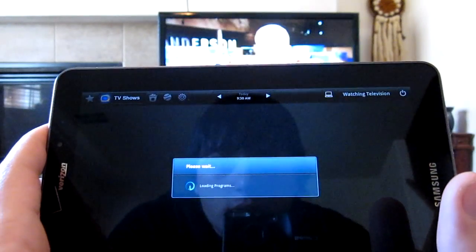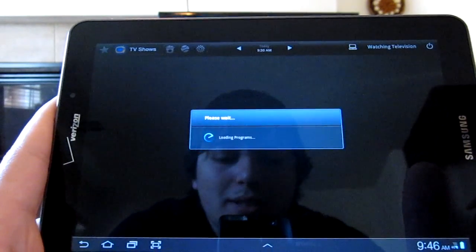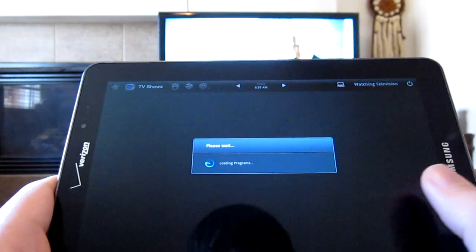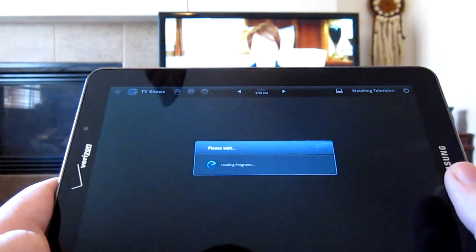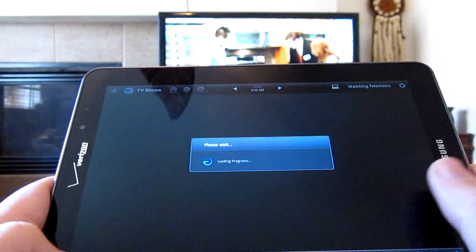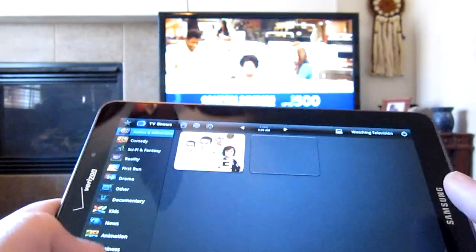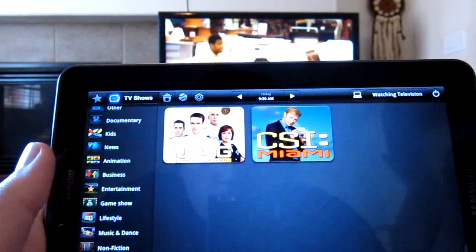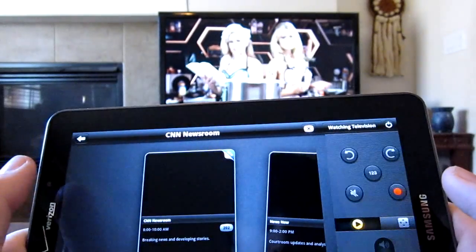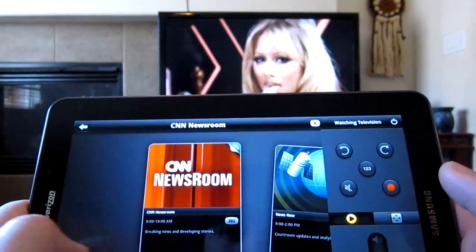So now go ahead and go into watching TV here. That's loading programs — it shouldn't take that long. Okay, we finally got something showing up. Basically it gives you a list of all the things that are on TV right now. So let's say I want to go into news. I want to watch CNN, and it gives you a list of options here of things that are related to the CNN newsroom.